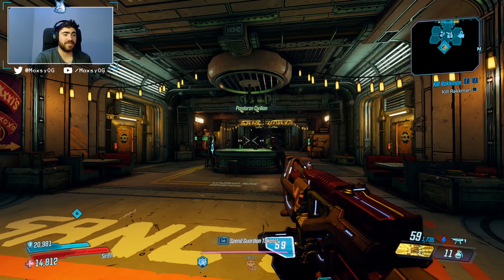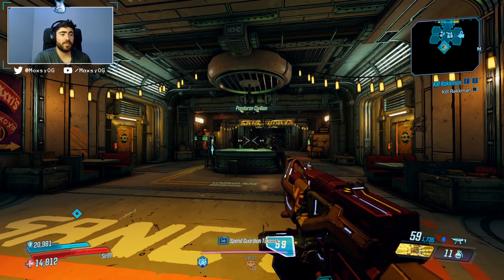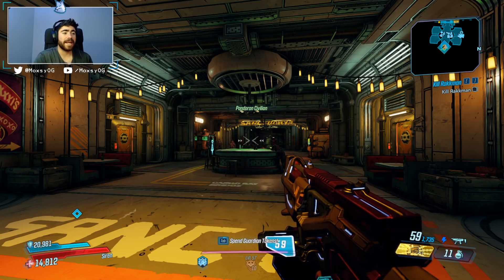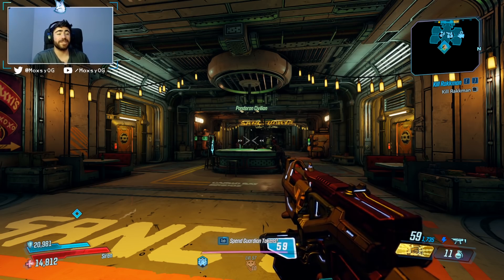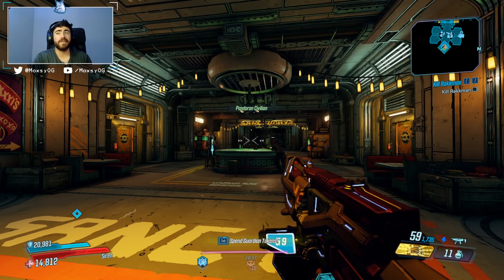Before we get into that, this video is sponsored by BenQ. The folks over there sent me two monitors — one which I've been loving and using for the past three weeks, and another one that I'm giving away to you guys. The one I'm giving away is their EW27 model.